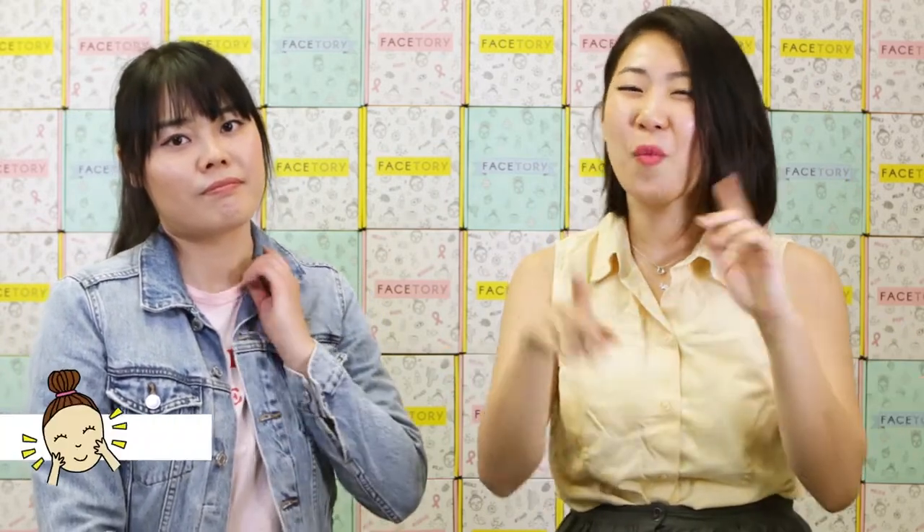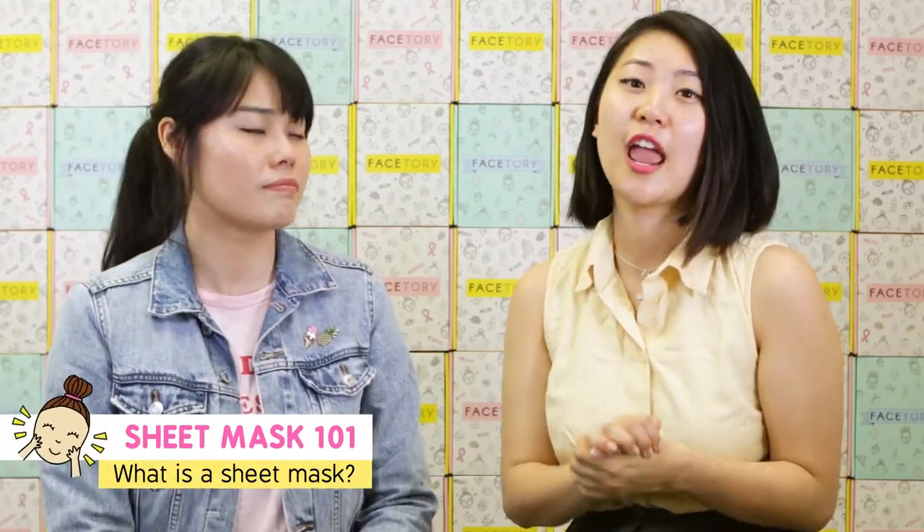Hi FaceStory fam! Welcome to our FaceStory channel. My name is Gloria and I'm the head curator and head creative here at FaceStory. My name is Janice and I'm the marketing associate here at FaceStory. If you're here to learn about what a sheet mask is and how to use it, well you're in the right place. We're here to give you everything one-on-one about sheet masks. We have a huge passion for skincare and sheet masks and educating people about how that actually works, and not simply using products without understanding them.